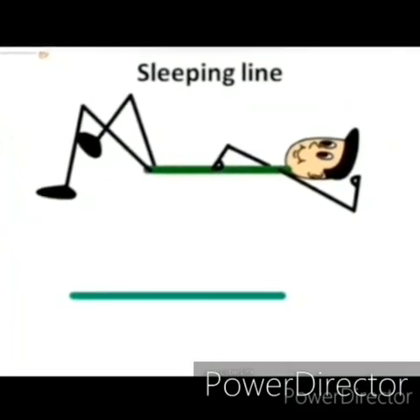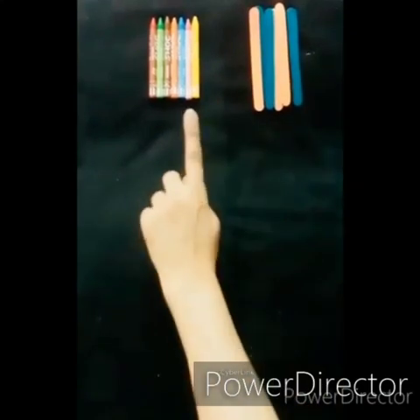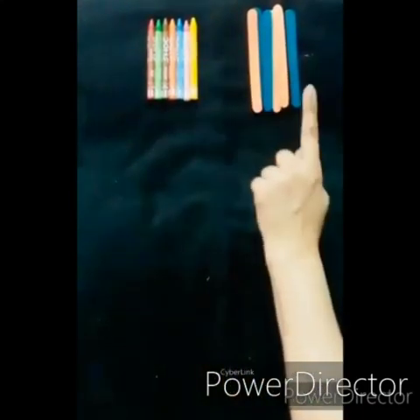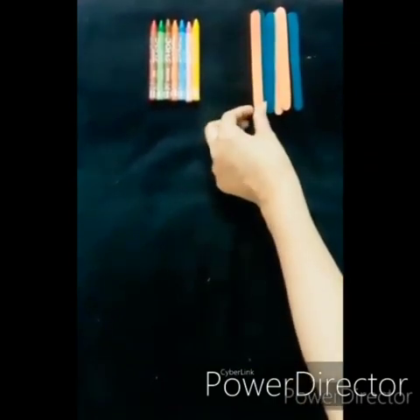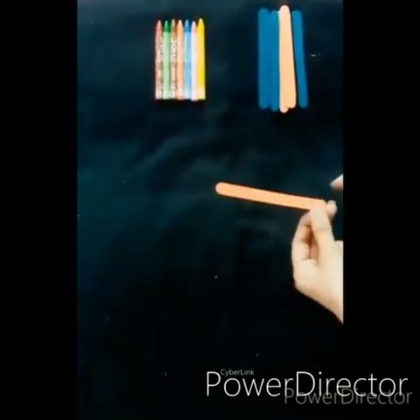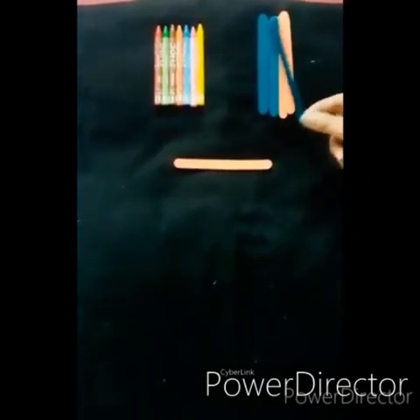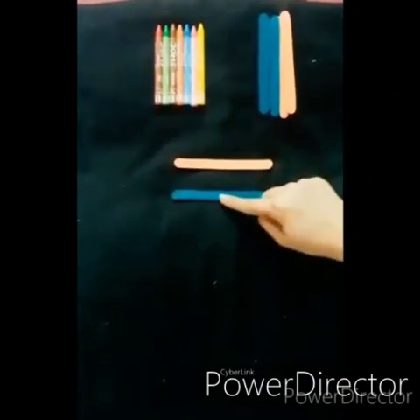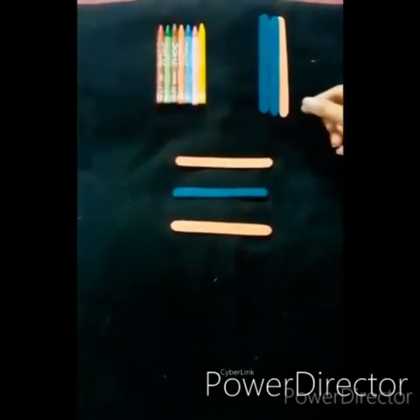Before we start today's class, let us do an activity. Ma'am has taken some crayons and ice cream sticks. Let us see how we can make sleeping lines with these objects. Let us place the ice cream sticks in sleeping position, like ma'am is doing.